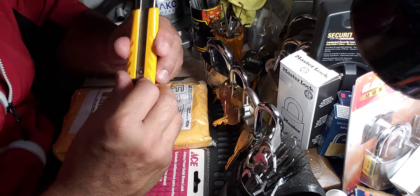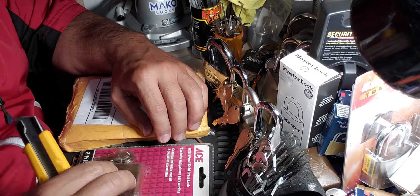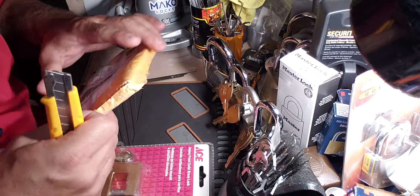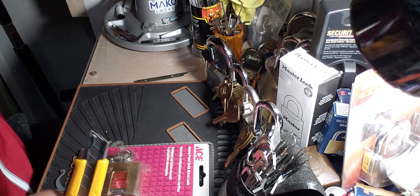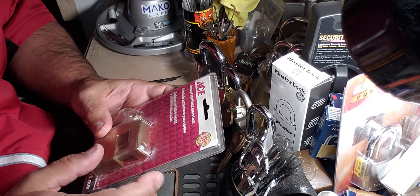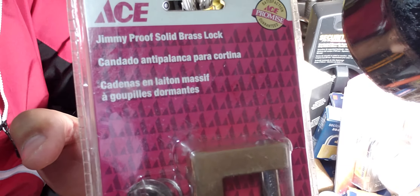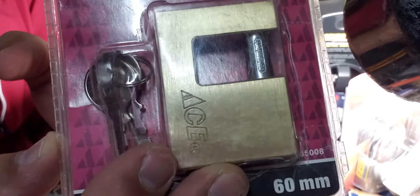Hey guys, murloc68 here, hope everybody's well. Still trying to get through some of these packages that I've had sitting around, so just cut this one open. I think I've got five or six more to get to. Ordered myself from a seller on eBay — the package was a little damaged — this Ace 60 millimeter Jimmy Proof shutter padlock.